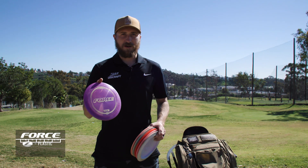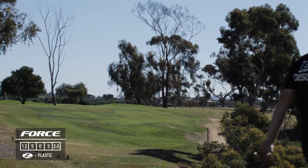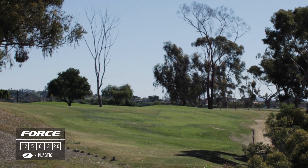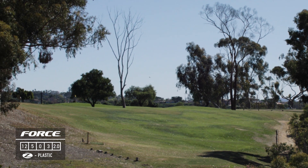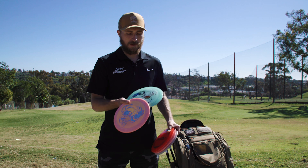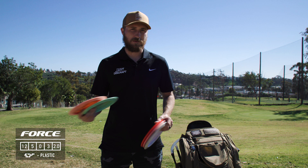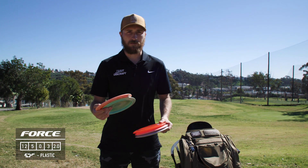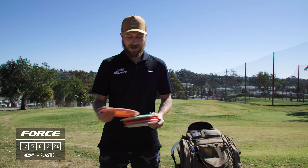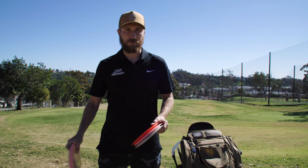This is probably my favorite Force at the moment. It's pretty overstable and I can get a little bit more distance out of it than the other two, but as it beats in I think I'm going to use it quite a bit more. I have two ESP Big B Forces — they're very similar to the purple one. I'm just working them all in right now, and as these beat in they'll go really far with some overstability.